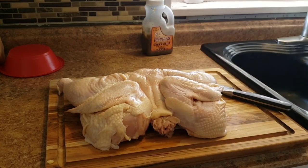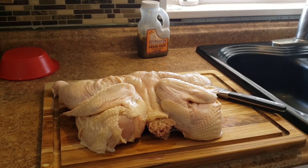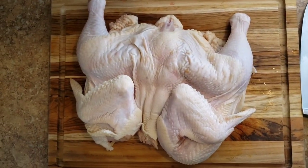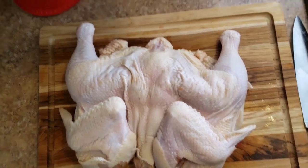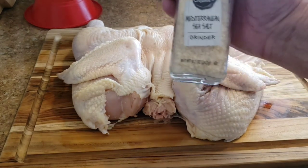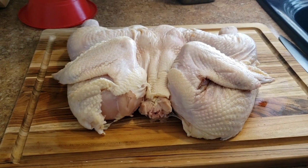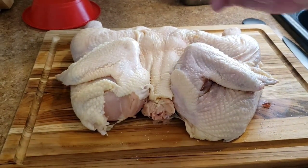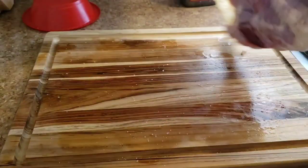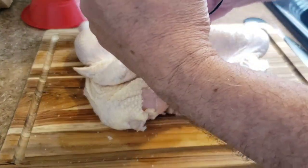I'm gonna pat this dry, salt and pepper it, and let it dry brine for probably two or three hours. Of course 24 to 72 hours is best, but that's all the time I've got today. Since I just moved I don't have any kosher salt, but I do have some Mediterranean sea salt that I smoked some time ago. We're gonna put some of that smoked salt on here as part of the dry brine. I need to do the bottom side first.